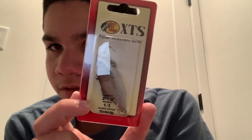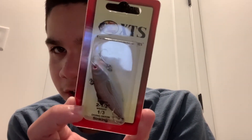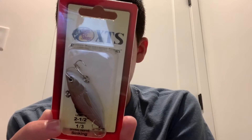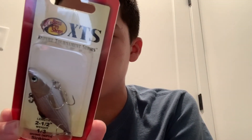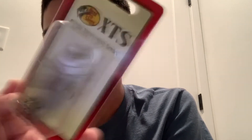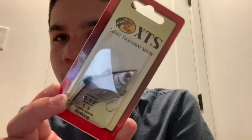Next we got the Bass Pro Shops XTS — Expert Tournament Series — lipless crankbait. This is a two-and-a-half-inch, one-third-ounce sinking lipless crankbait. It's a rattle shad — it has a rattle — in chrome with a black back. Really nice. This is basically their version of a Rattle Trap.